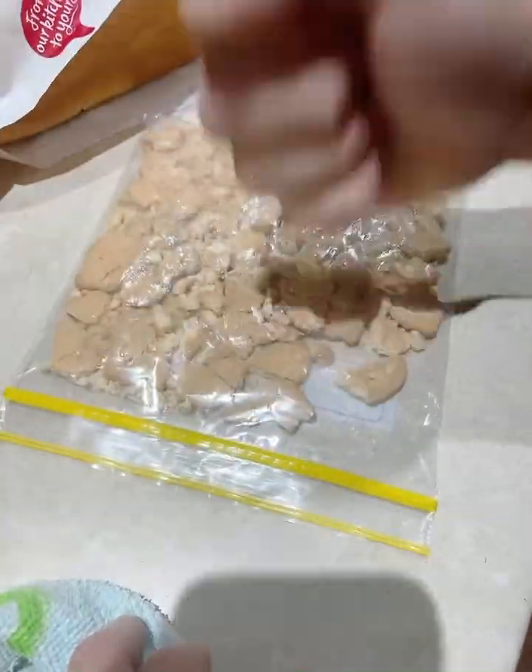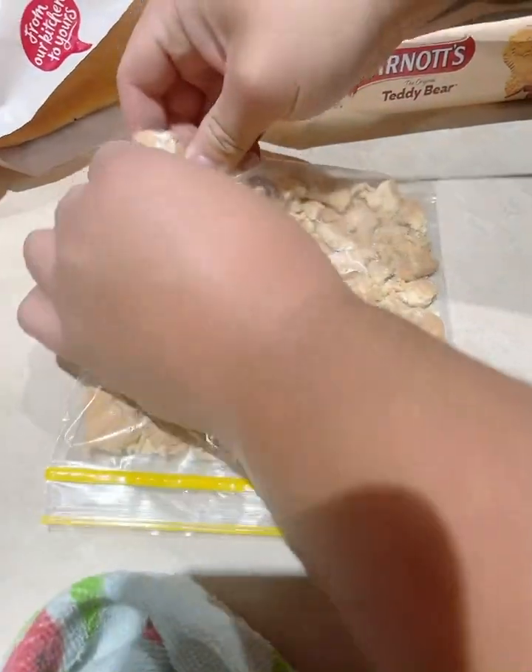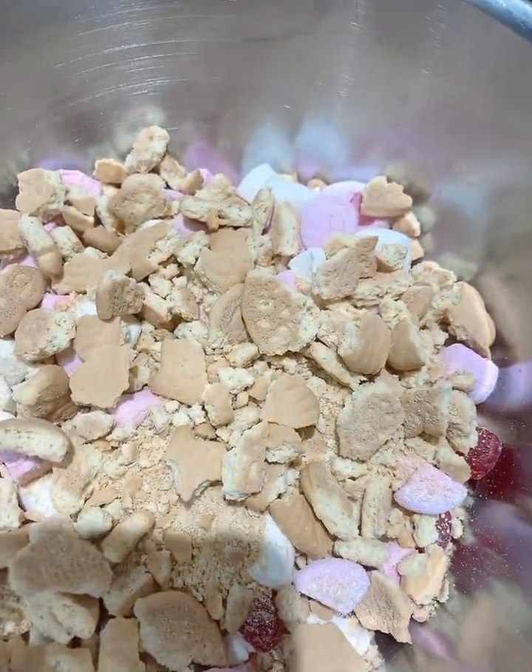Why don't you use the hammer? I don't want to go too hard. Can you get the picker up? Oh, the marshmallow.